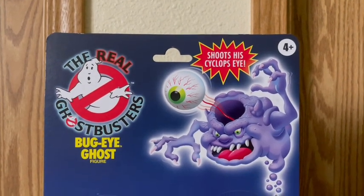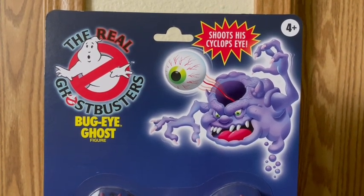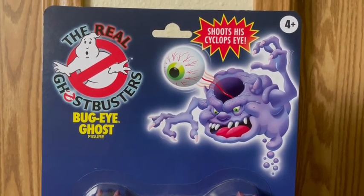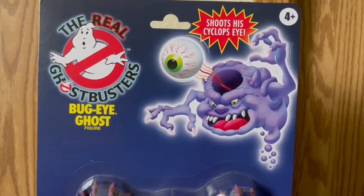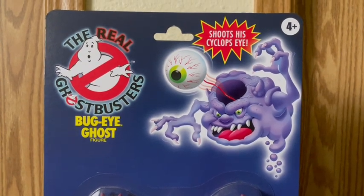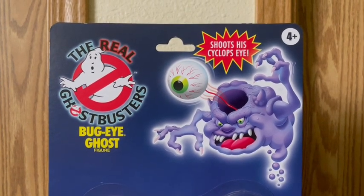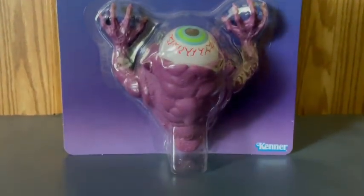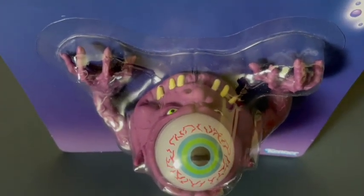Bug Eye Ghost is purple, and I like that it shows him shooting out his eye with the hole in his head, the eye shooting out with the red veins and the green and black pupil. I really like the eyes on there, and I really like the white teeth and the tongue. On the top of the packaging the color is really dark purple, and then when you get closer to the bottom it's white purple. Right there it says Kenner, and here is the Bug Eye Ghost figure.